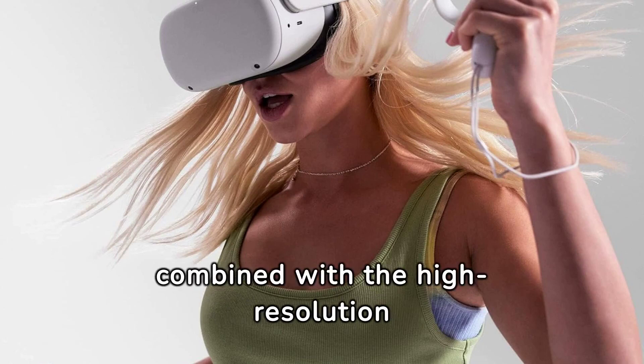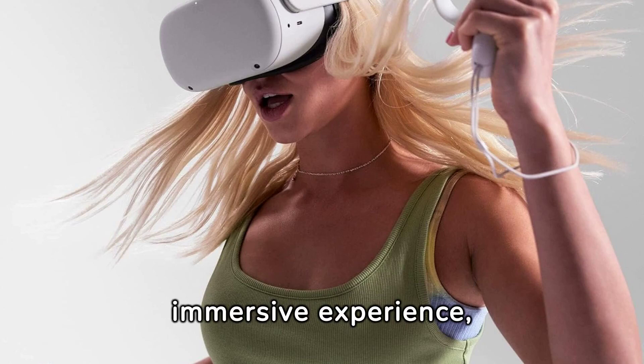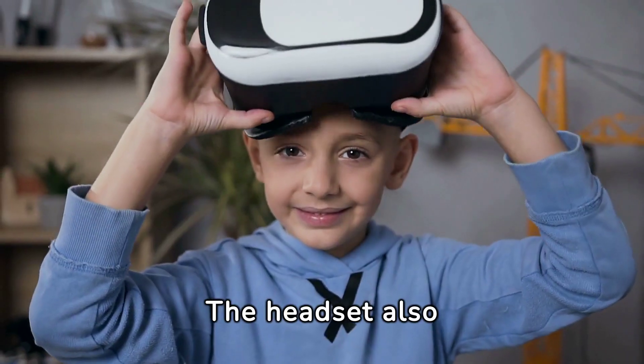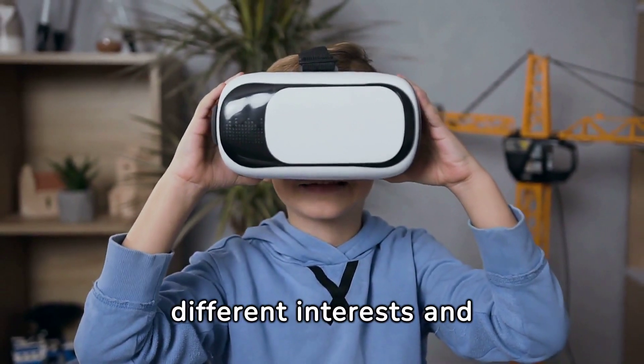This technology, combined with the high-resolution display, provides an incredibly immersive experience, making you feel like you are truly part of the virtual world. The headset also offers a wide variety of games and apps, catering to different interests and preferences.